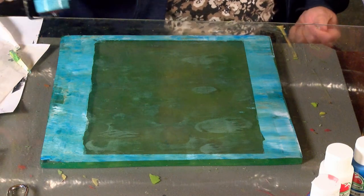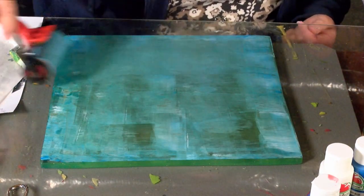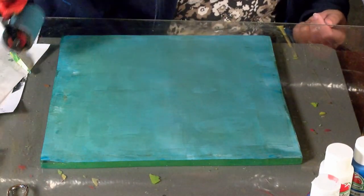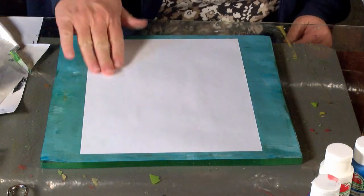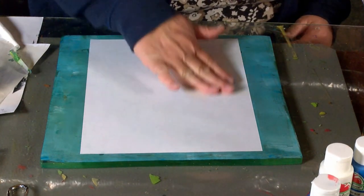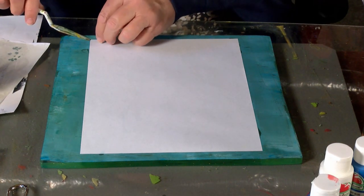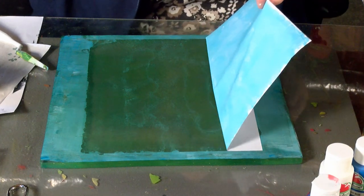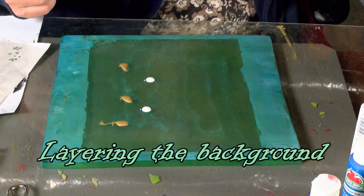So let me do one more that's a little lighter, and that's the one I'll try to pull the stencil off of. I'm going to let that print. You can definitely tell this paint is drying. There's the sheets pulling to it. So there - I've just made a background.